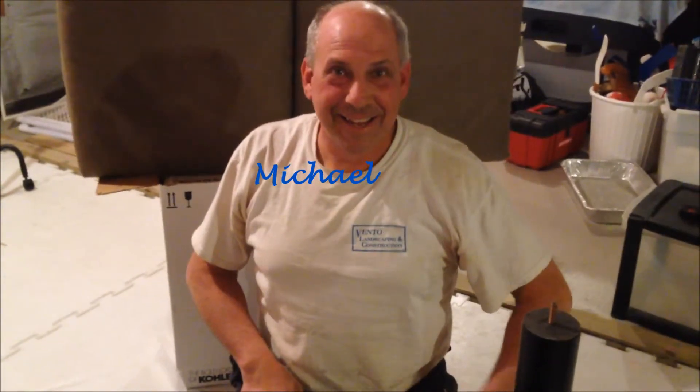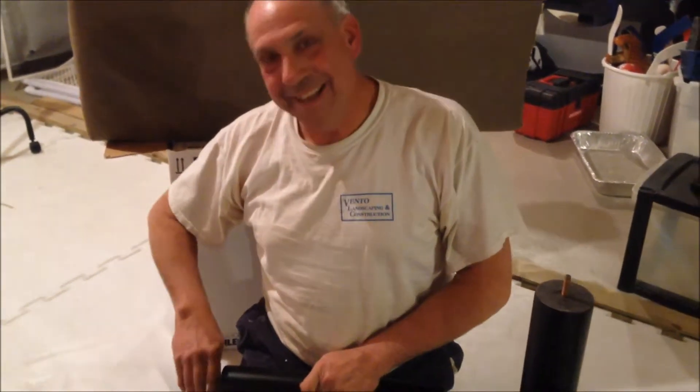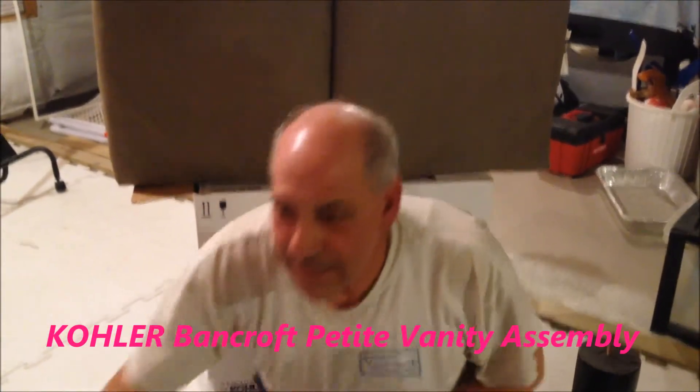This is Dana of Pittsburgh Frugal Mom TV and Contractor Mike. We're on location today at the Vento household and we're putting together the Bancroft Petite Vanity from Kohler.